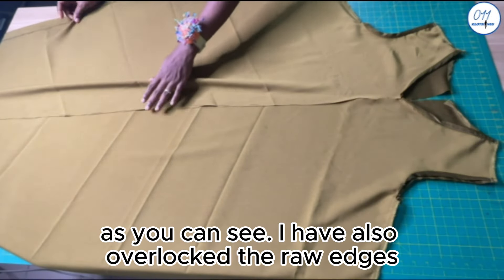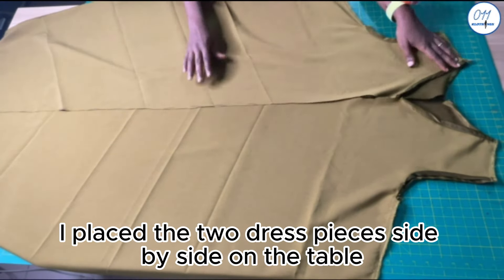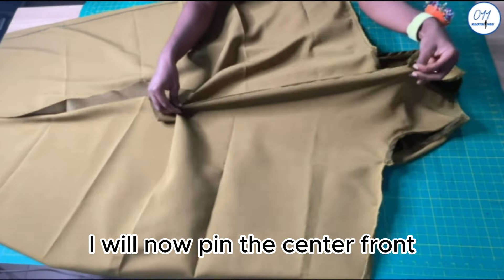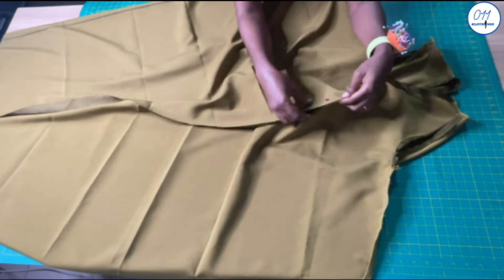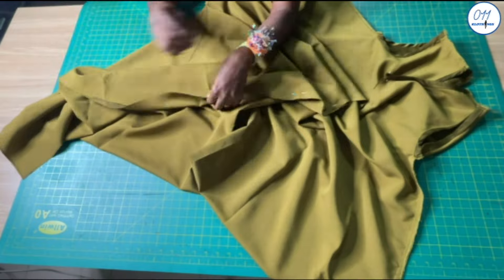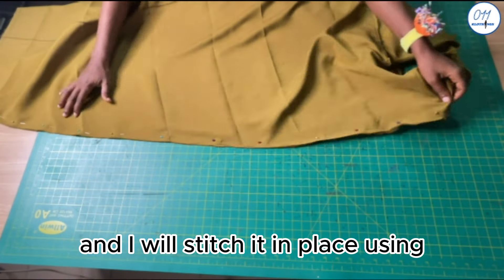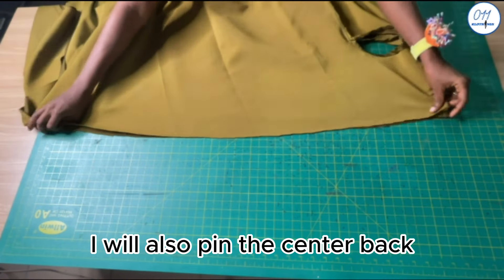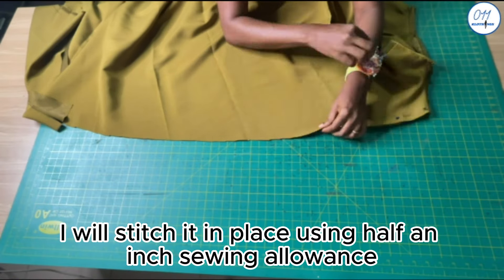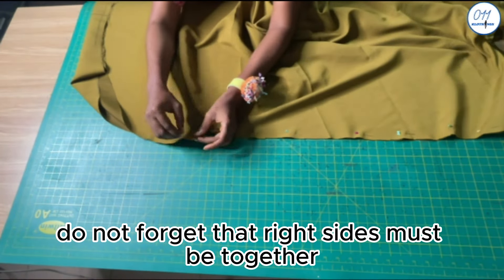The stitching has been done. As you can see, I have also overlocked the raw edges. I placed the two dress pieces side by side on the table, but I have not sewn them together yet. I will now pin the center front of the two dress pieces together. Once I'm done pinning, I will take it to my sewing machine and stitch it in place using half an inch sewing allowance. I will also pin the center back of the two dress pieces together and stitch it in place using half an inch sewing allowance. Do not forget that right sides must be together.